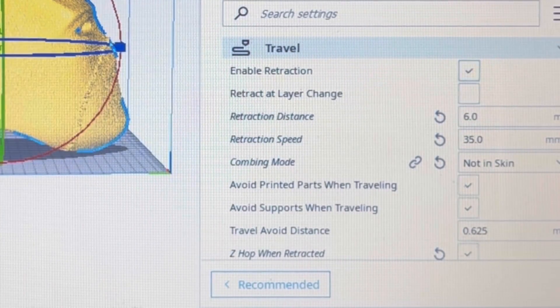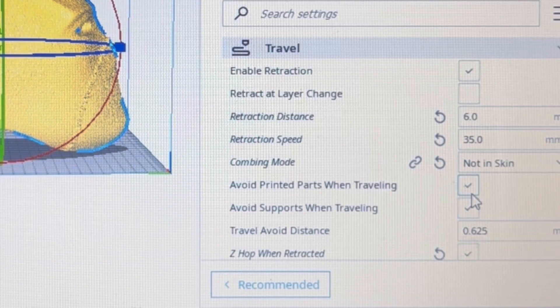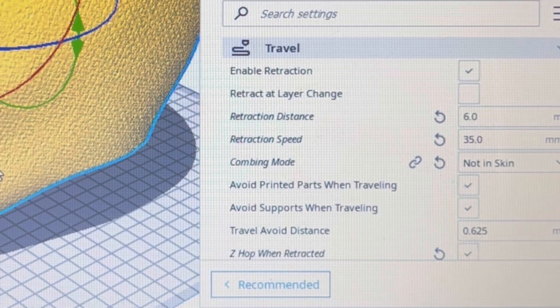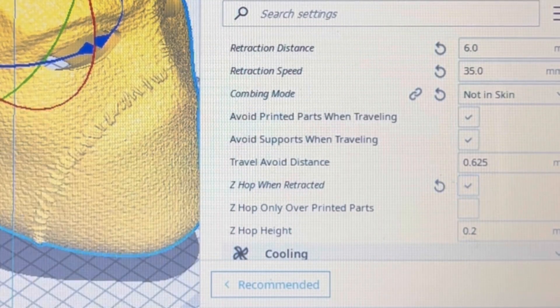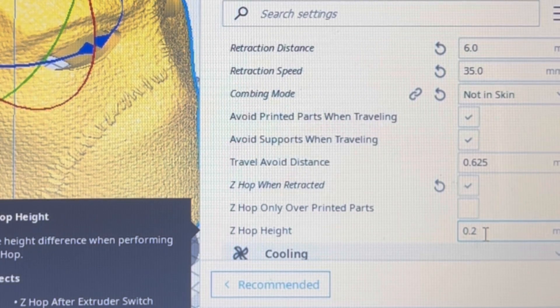The next group of settings are under the travel section. I highly recommend enabling 'Avoid Printed Parts When Traveling' and 'Avoid Supports When Traveling.' When there is a travel or path occurring, it will avoid any already-printed parts and any supports. This is key because if the nozzle snags a pre-printed part it could impede movement and cause a shift. Also enabling Z-hop when retracted will lift the nozzle off the model, move it to its next path, then drop back down — protecting the model from being hit by the hot end and reducing the chance of a layer shift.